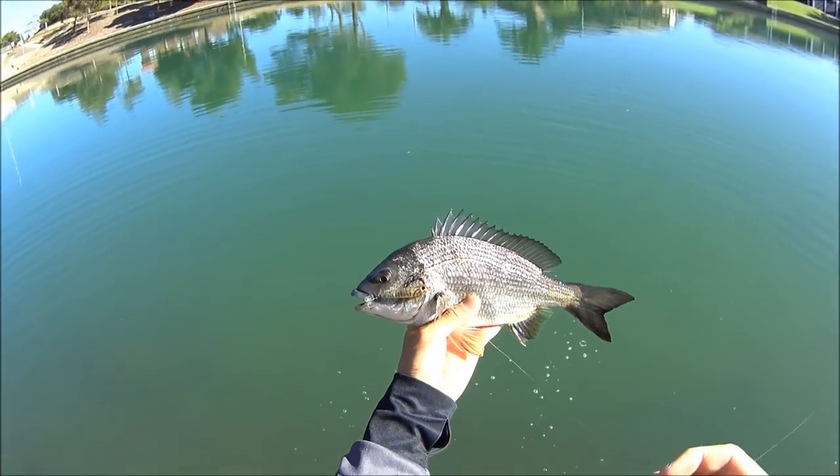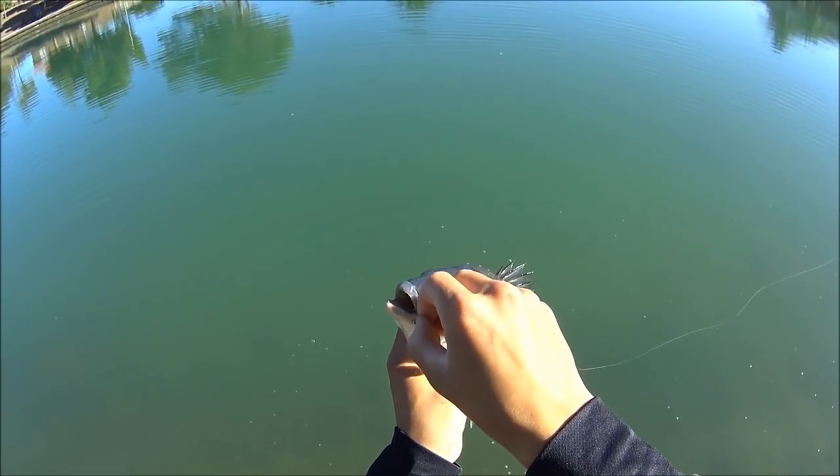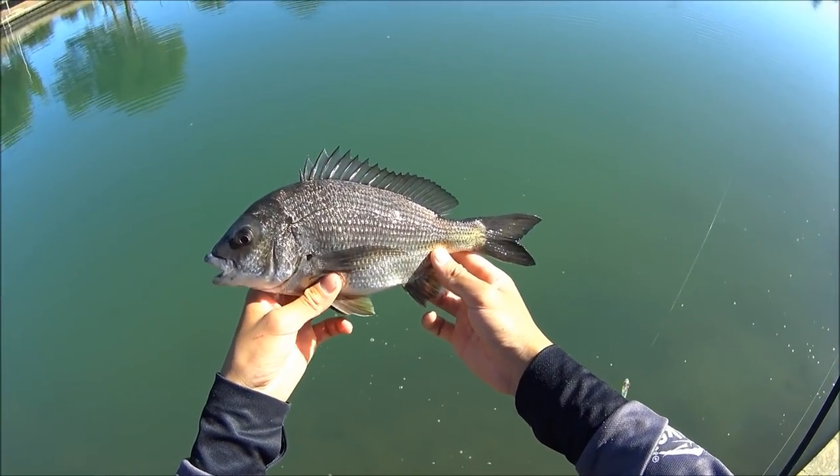There we have it, just on that Sugar Pen look-alike. Awesome fish. And off she goes!